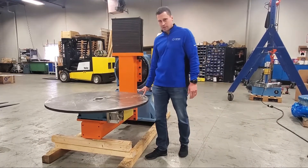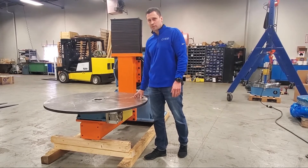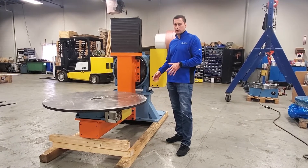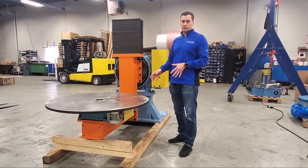Today I'm excited to show you this custom engineered product that we did for a specific milk welding application. This was designed and engineered to work with FANUC servo motors, and is ready to accept the customer-provided FANUC servo motors.